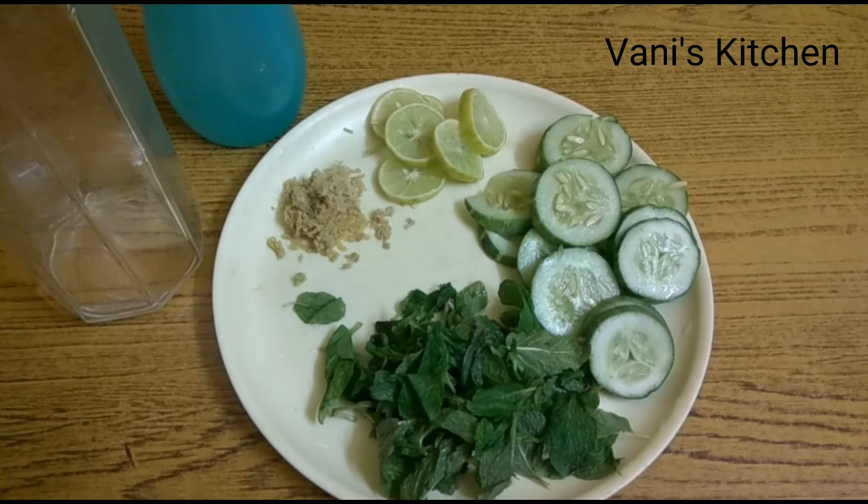Ideally, we should drink at least eight glasses — that means eight times 200 ml glasses — of fluid a day. However, if you are more active or if you live in a hot climate, then you may require more water. So in order to give your water a taste...